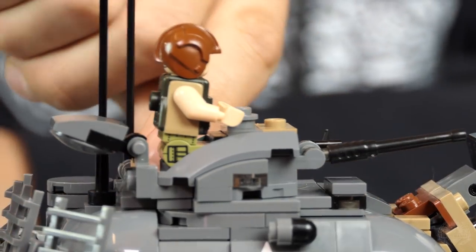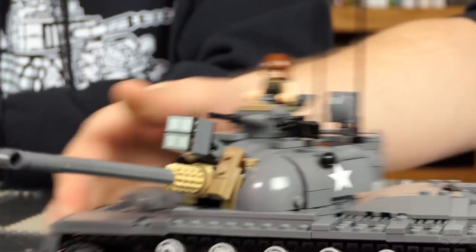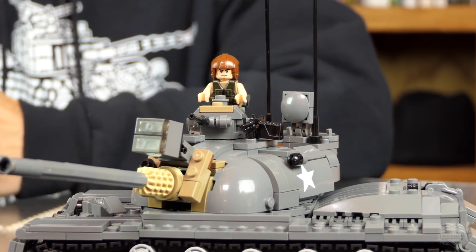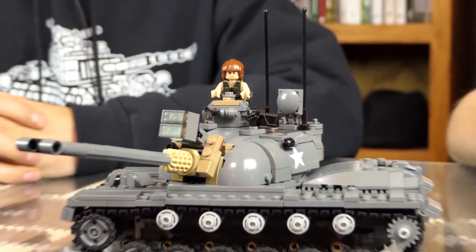There's also a hatch for the gunner. They would usually give him a .50 cal, but I threw the M60 in there just because it's iconic — it's Vietnam. Everyone knows the M60.